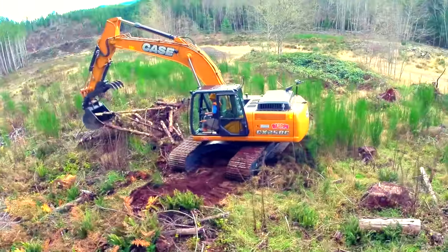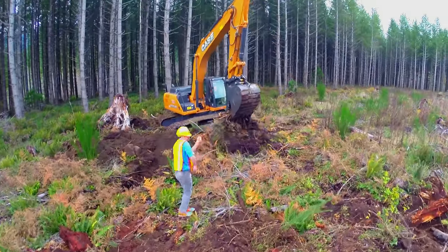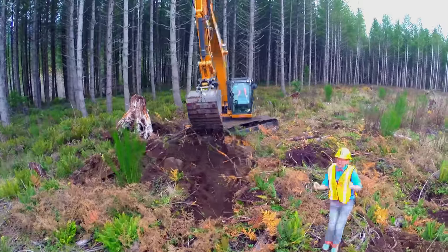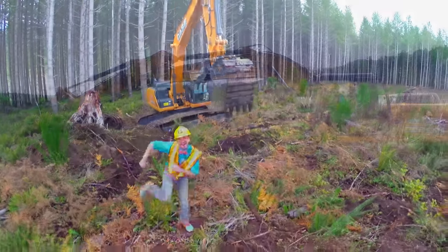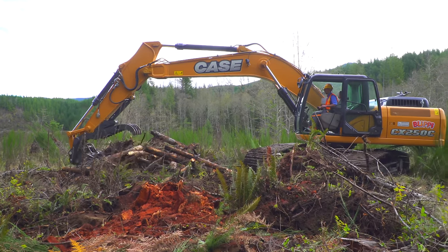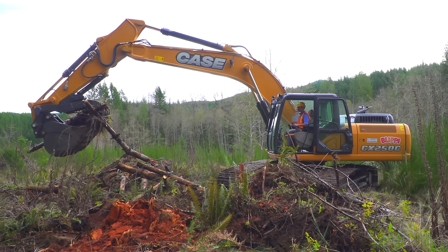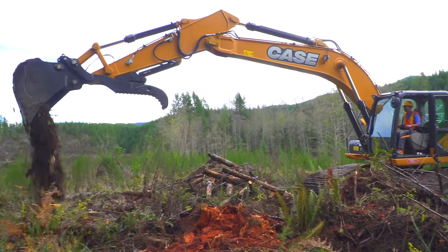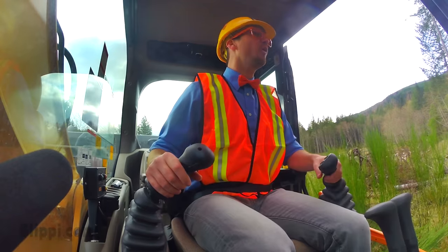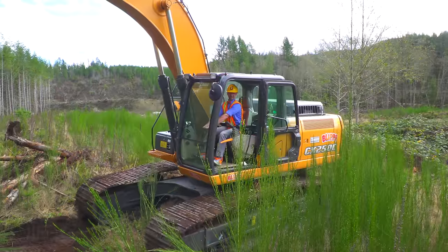Now it's time to dig. Pull the joysticks. Yeah! Whoa! Look at how big this scoop is. Yeah! Okay. Now let's dump out the scoop. Whoa! That was a big scoop.